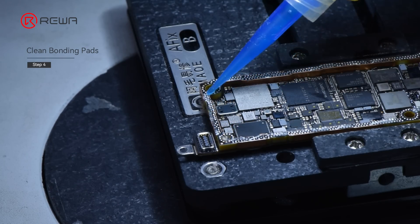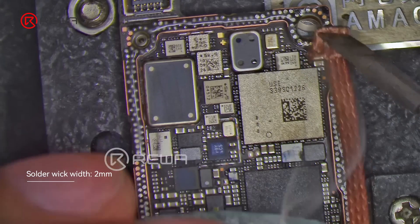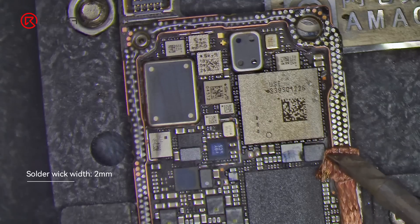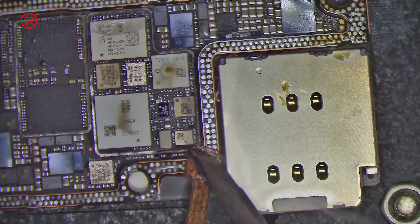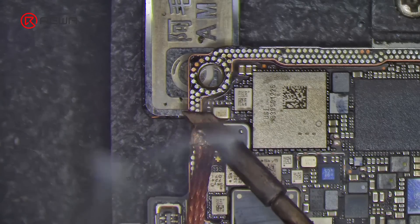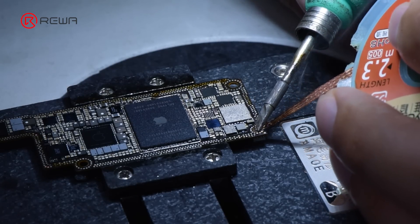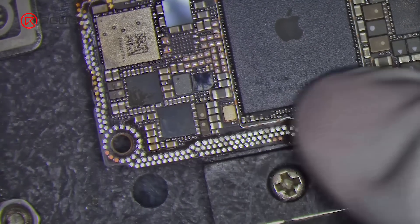Apply several solder flux to the motherboard. Clean the bonding pads with soldering iron and solder wick. Clean the bonding pads with PCB cleaner.